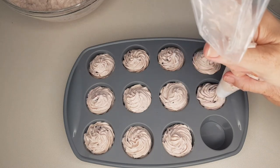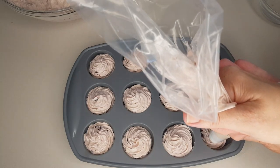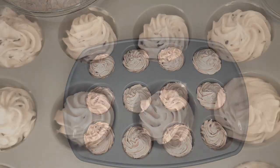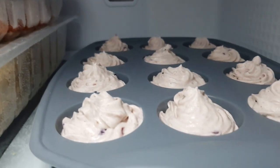Pop them into the freezer for two hours to set. When you're ready to eat them, take them out of the freezer and let them sit for 10 minutes so they soften a little. Keep them stored in the freezer to maintain consistency, or in the fridge for up to two days if you want them softer.